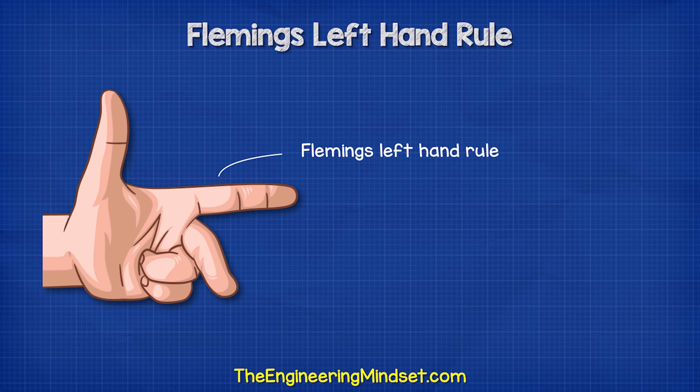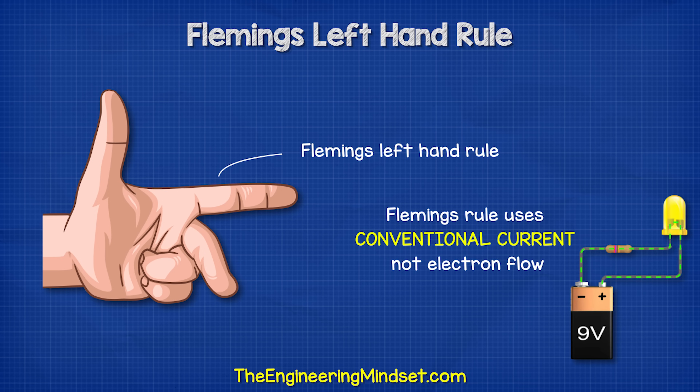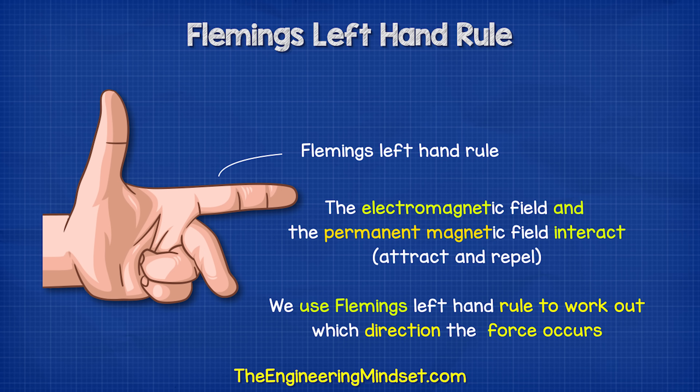Something we must understand is Fleming's left hand rule. For this, we need to use our left hand in this funny shape. You need to remember that Fleming's rule uses conventional current and does not use electron flow. Conventional current is from positive to negative. We use Fleming's left hand rule to work out which direction the coil will push and pull as the electromagnetic field interacts with the magnetic field of the permanent magnet.